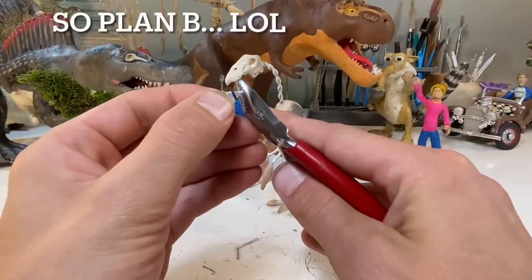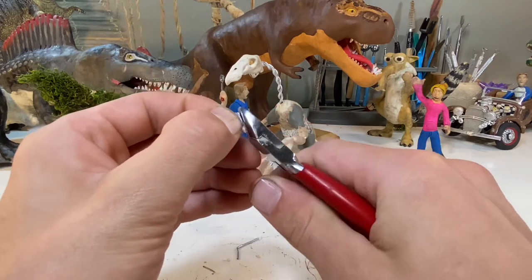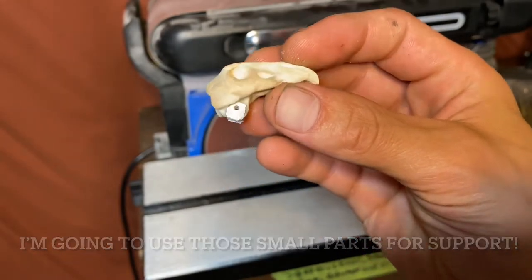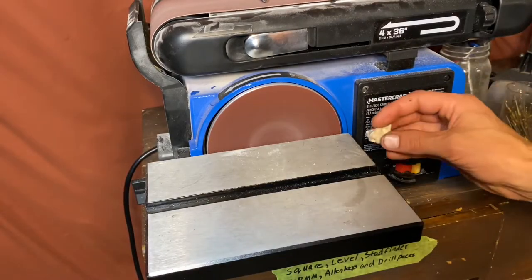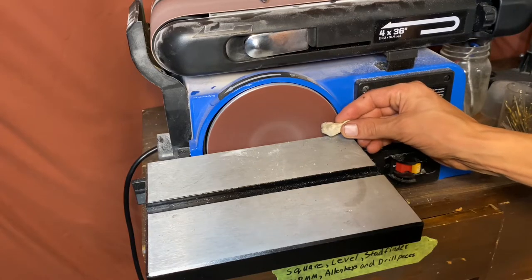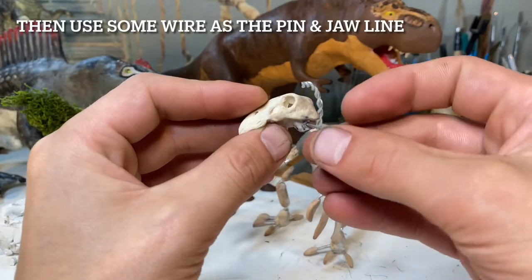One thing I should mention before you get too far into viewing this video — you should probably pause and first watch the first one, because that one covers a whole lot of Therizinosaurus facts. I honestly don't have as many as I did last time, and the vast majority of the interesting facts are on that video. However, the ones I wasn't able to make time for will be covered during this segment of the project.